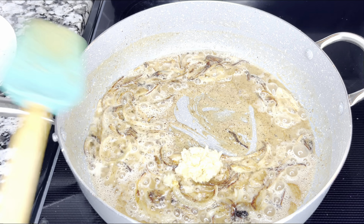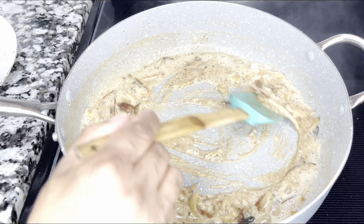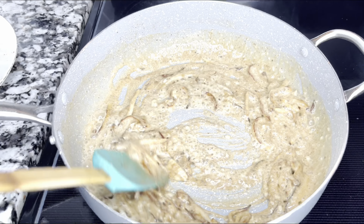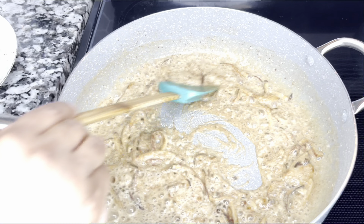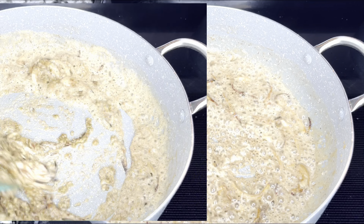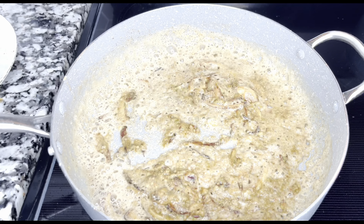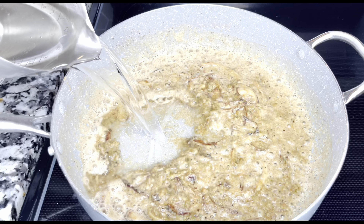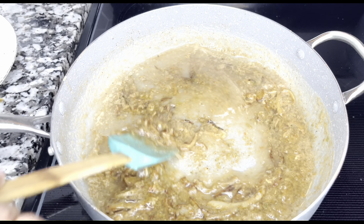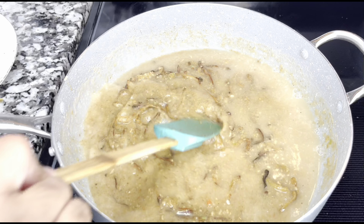I added some fresh garlic — you know I like my garlic, and it's really good for your health. After my roux was done, I added the onions back and let them sauté for a few minutes, then went ahead and added that fresh crushed garlic.